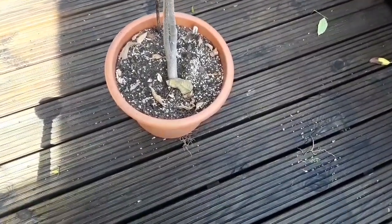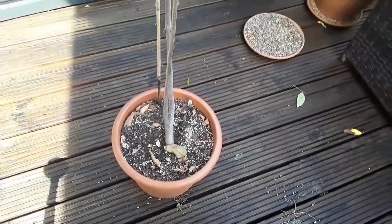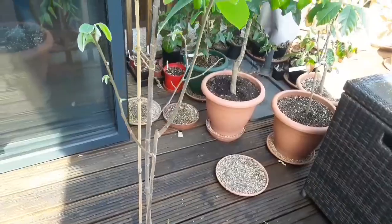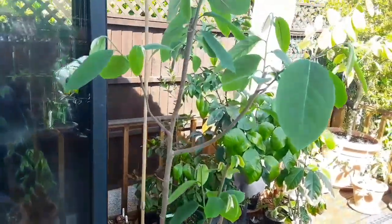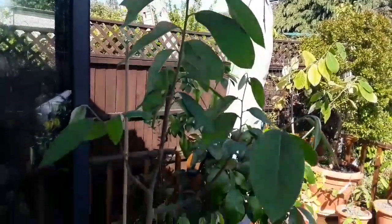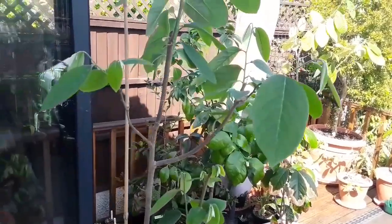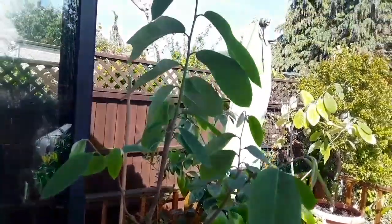You can see roots coming out the bottom of the pot, so it probably does need repotting, but I haven't got any larger pots at the moment. I'll have to pick some up in the next few days and up-pot this — I think it'll grow a lot better for it.